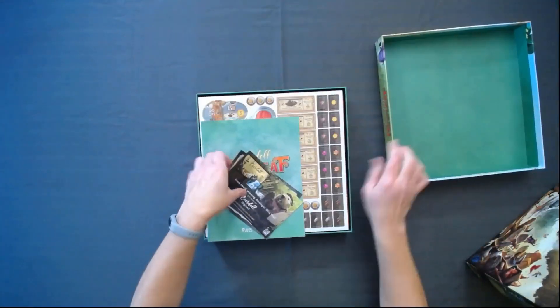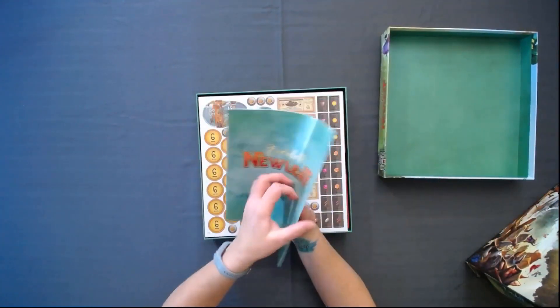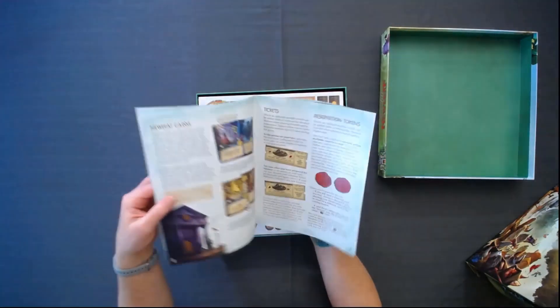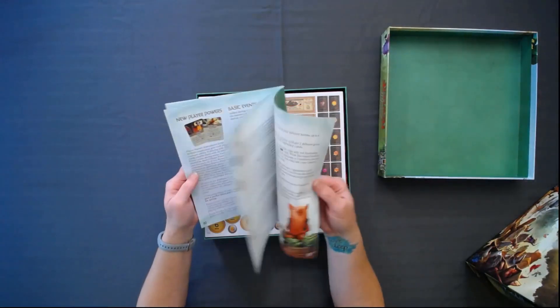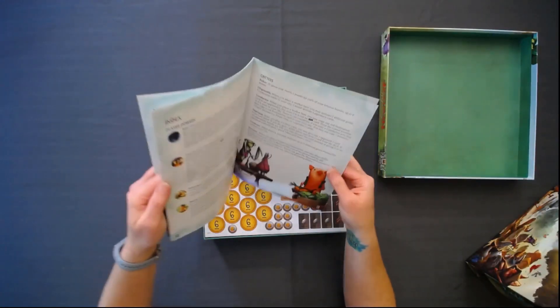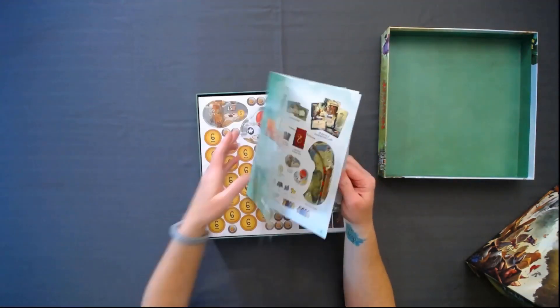So here's this advertisement. The last one was purple — this one's all green. New Leaf, that makes sense because leaves are green. And I can say for sure this booklet is much smaller than the one that came with the Mistwood expansion. So depending upon who you're playing with, you might take that into consideration when you add in the new expansions.